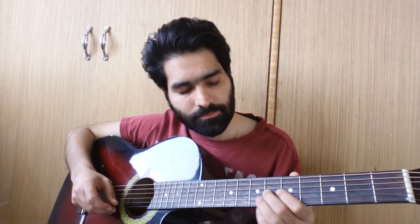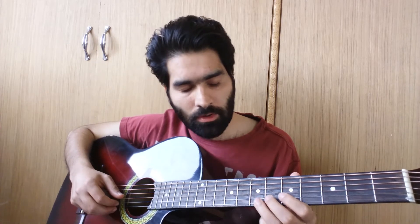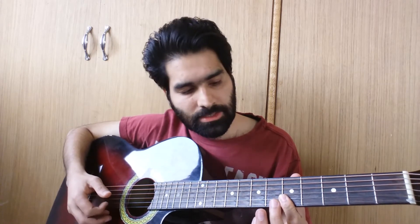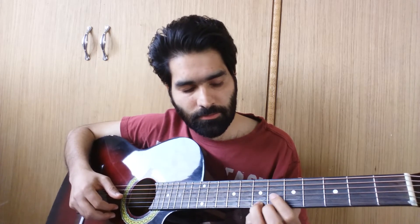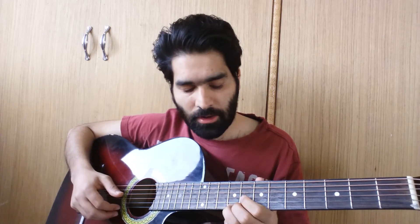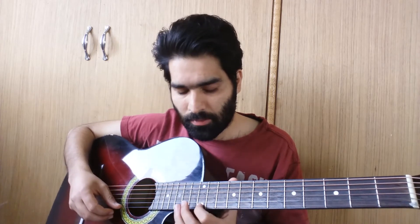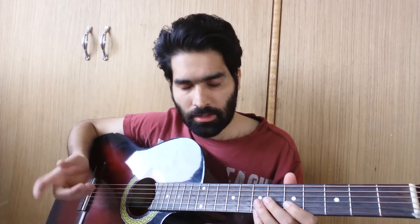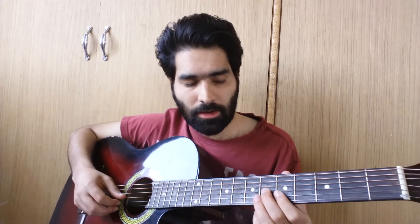Then we play the 6th fret of the G string, then hammer-on on B string from 5th to 7th, then 5th fret of the E string, then slide from 7th to 9th on the E string, again slide from 9th to 12th, from 12th to 14th, then the same pull-offs — same thing that we learned earlier. Then we again do the first part of the lick that we learned.